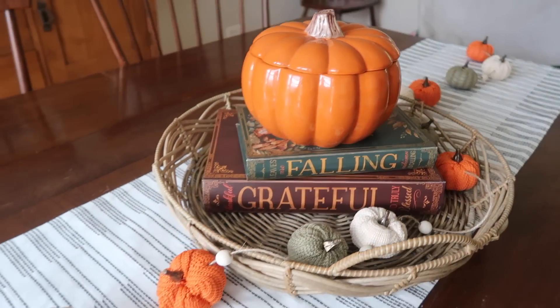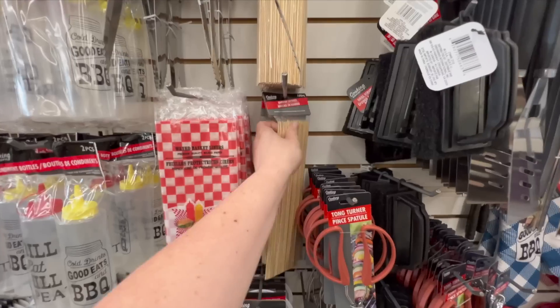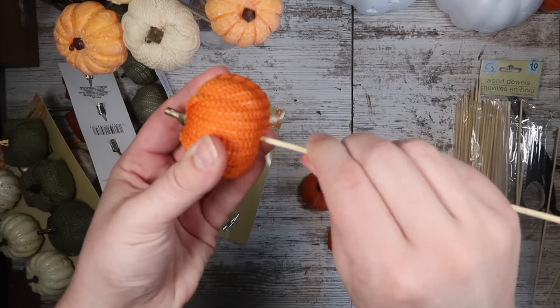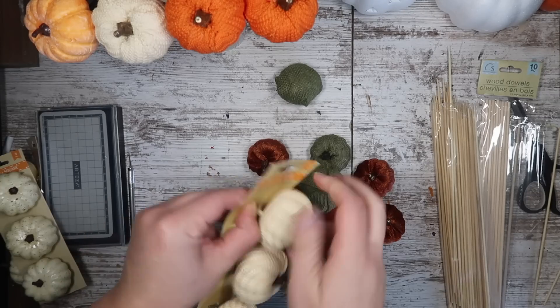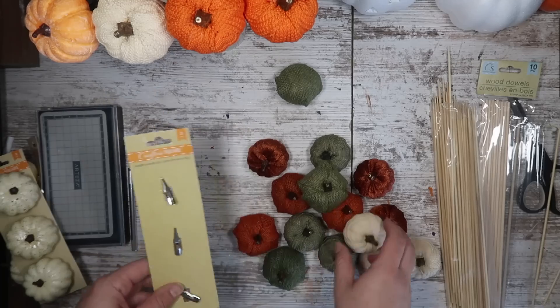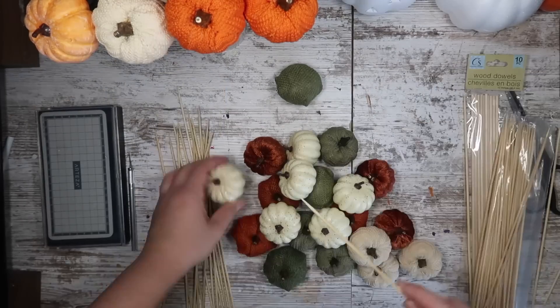A few videos back I showed you how to make a fun table garland out of sweater pumpkins from Dollar Tree. I had some left over, so I decided to make a pumpkin bouquet. I grabbed some bamboo skewers from the kitchen section and started by twisting off the pumpkins from the clips they came on, then used the bamboo skewer to pop into the bottom — and just like that I had pumpkin picks. I picked a lot of different colors and textures for a wide variety.